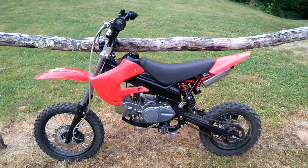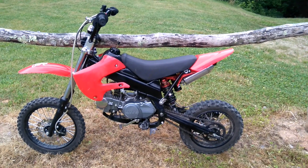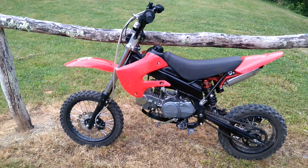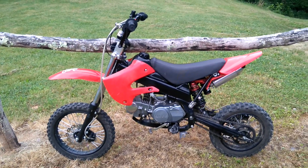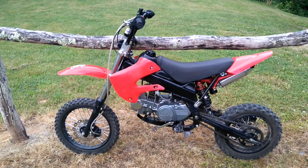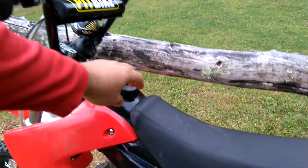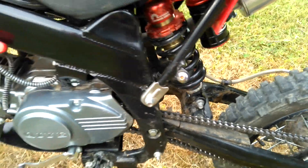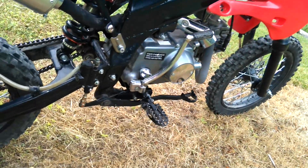First I'm going to walk you through the upgrades that already come stock on the bike. I call these upgrades because there are different models of the Coolster 125cc dirt bike. Killer Motorsports called one the Mad Max; other websites just call it the Coolster 125. The difference is the regular one has a frame that runs through the middle, but this one has a perimeter frame on both sides — really heavy duty, extremely strong. That's one of the main reasons I bought it.